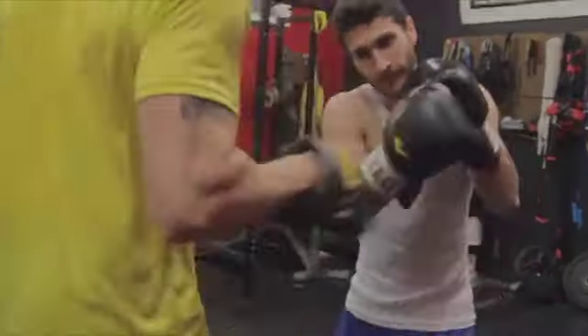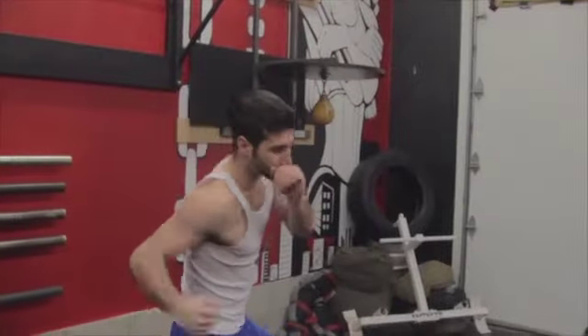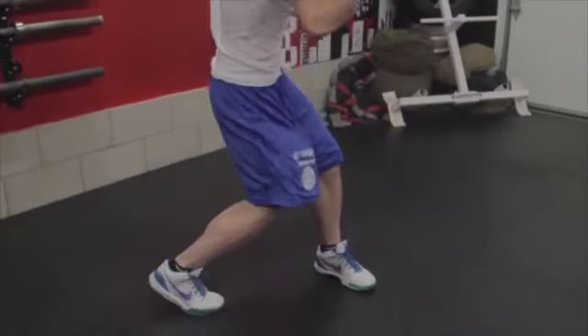This punch is mainly used when you're close to your opponent. If landed correctly, it can be devastating. In the boxing stance, drop down so your back knee is bent slightly, lowering your center of gravity.